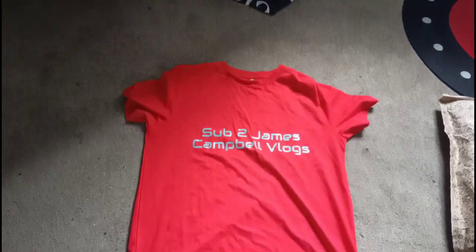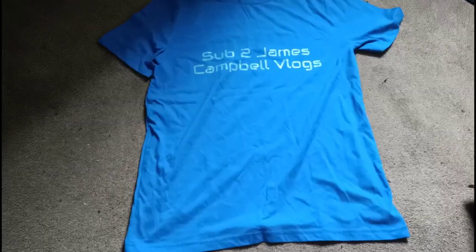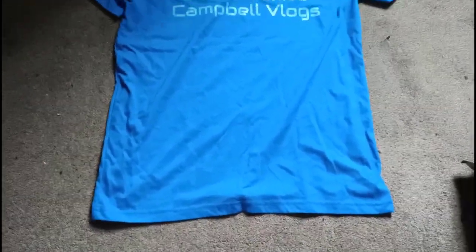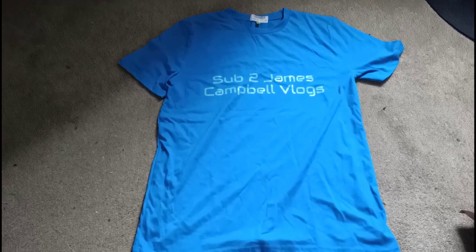It's really, really good to wear during like summer time. And the final thing we have in here is the blue 'Sub to James Come On Vlogs' t-shirt. This is my blue 'Sub to James Come On Vlogs' t-shirt. It is another medium-sized. It is made from cotton, not polyester. And it is good for summer days during the summer as well.